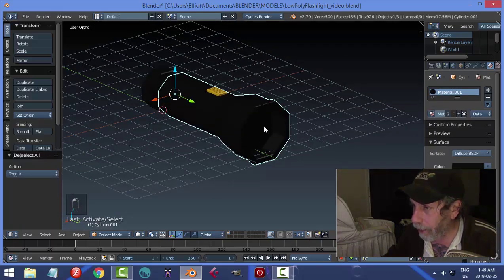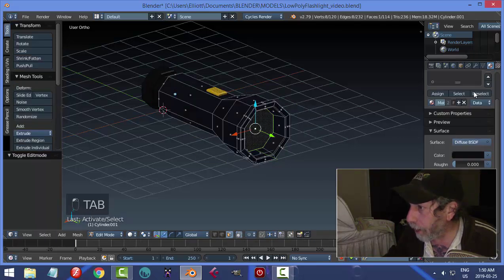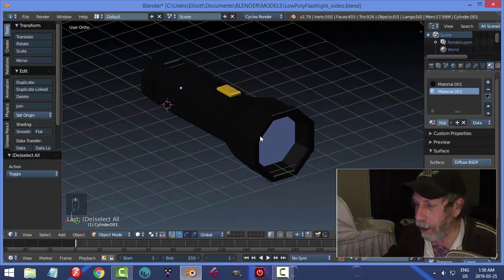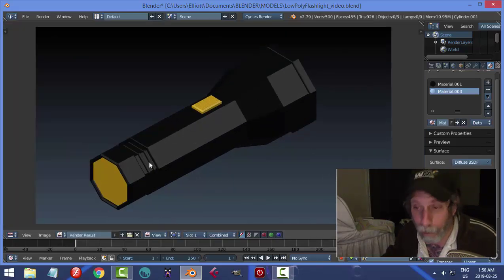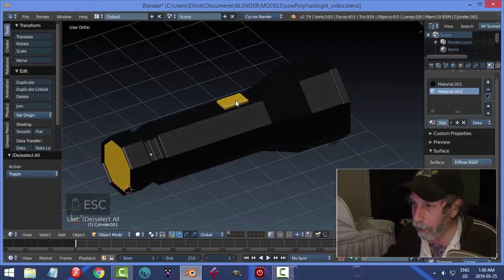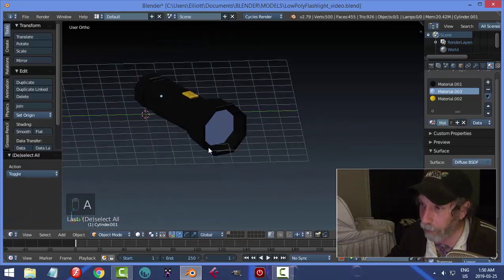For the glass, click the plus, click New, choose a bluish color, set the Viewport Color, then go into Face Selection, select that face, and hit Assign. There is your low-poly flashlight. Set up the position you like, click the camera icon for a quick viewport render, then go Image > Save As Image to save it. Find another angle, click the camera again, and save. You can join all pieces together with Ctrl+J if you want a single model. Thanks for watching!